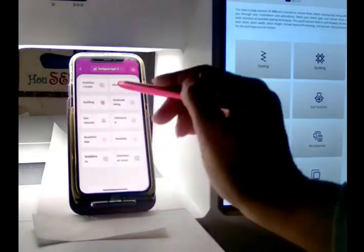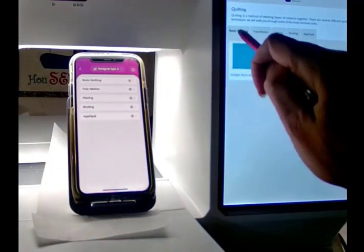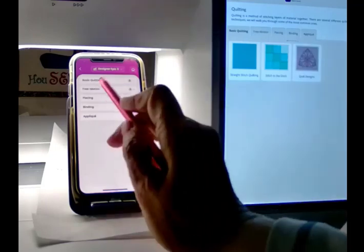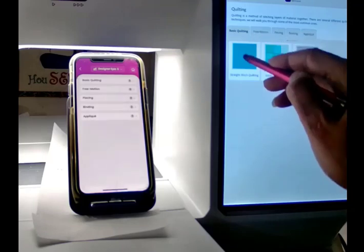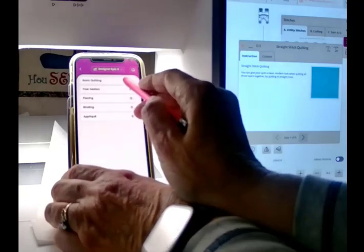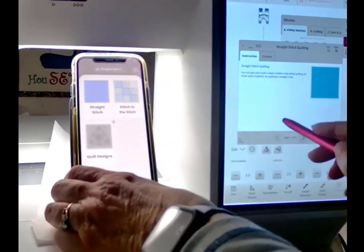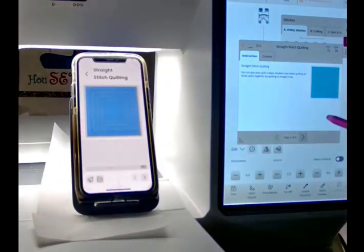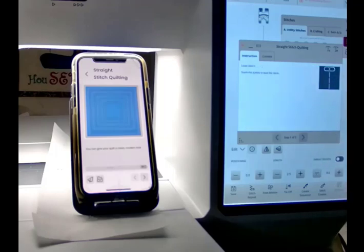If I look over at my machine, it also shows Quilting — same thing. Here are my different options at the top; these are the same options and everything is going to be the same. If I wanted to do Straight Stitch Quilting, I can go there — Basic Quilting, Straight Stitch. It's going to be all of the same information. It gives me two options to see how to do things. I can go Step 1, 2, 3, 4, 5. It's got little videos and you can actually see that.